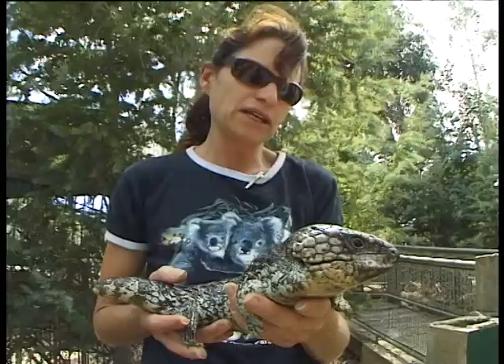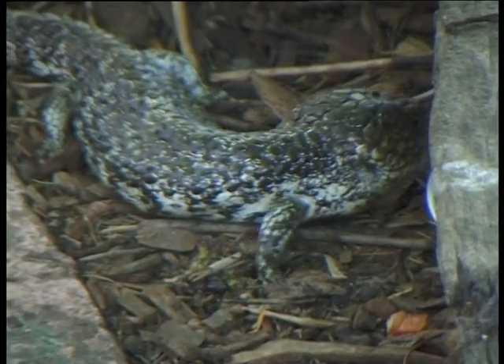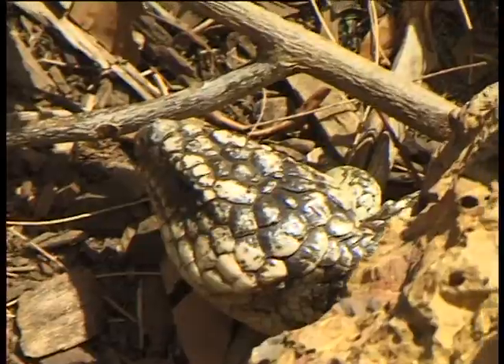They like to eat vegetables. They're very healthy eaters. They also love to eat raw eggs, and insects like snails and cockroaches are certainly a favourite.